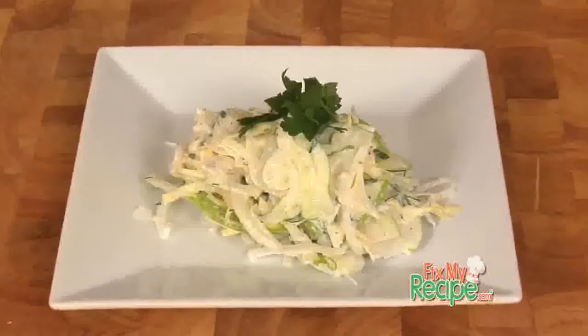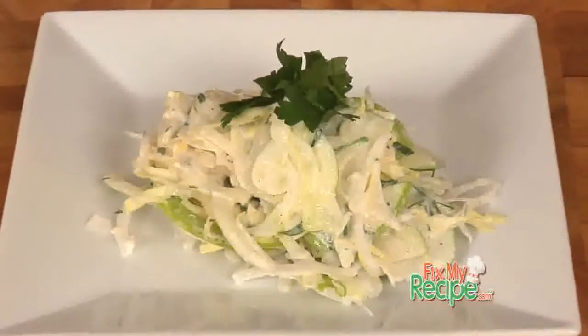Mmm. Janie, that is so, so good. And the great thing about it is you can put it on a sandwich, serve it with crab cakes. It's very versatile, and more importantly, extremely healthy.